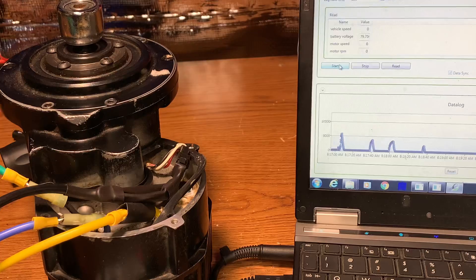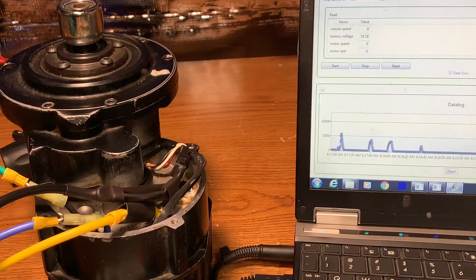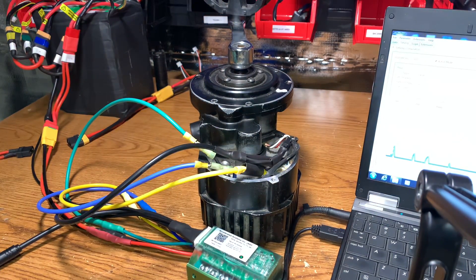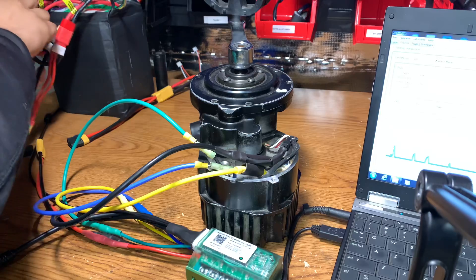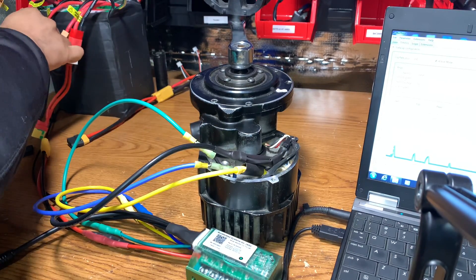Let me disconnect from this right here and zoom out to show you what's going on. I've turned off and unplugged that controller. This is my LiPo harness — I'm going to reconfigure this battery for 52 volts.